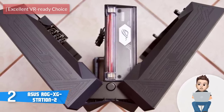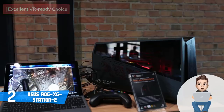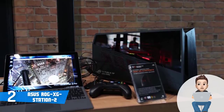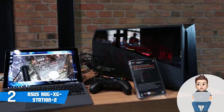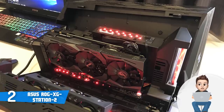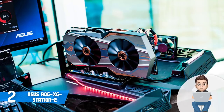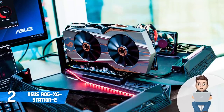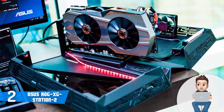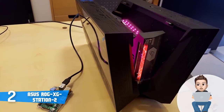At number two we have the ASUS ROG XG Station 2. The ROG XG Station 2 is a high-end external GPU dock that would be an extremely good choice for everyone who wants to transform their laptop into a VR-ready gaming machine with real 4K capabilities. This device doesn't come with an included graphics card, but you will have the option of a GTX 1070 up to GTX 1080. The unit looks aggressive and reminds me of an extraterrestrial spacecraft. At the back there are an HDMI port, four USB 3.0 ports, a gigabit Ethernet port, a USB Type-B connector, a Thunderbolt 3 port, a DisplayPort, and a DVI port.